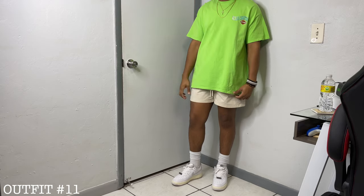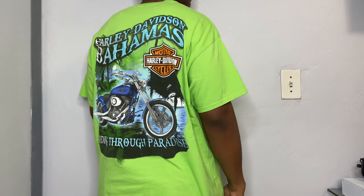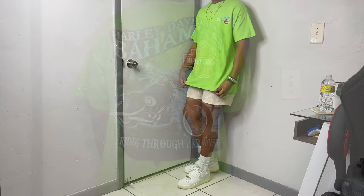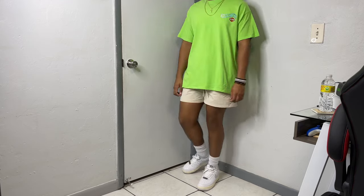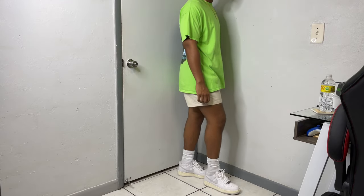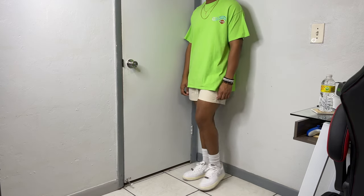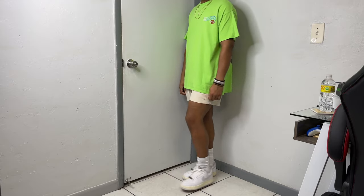Sticking with the bright theme for summer — I have on this electric green Harley Davidson tee. I love this tee, especially with the back graphic; it really makes the tee ten times better. Keeping it simple on the bottom with nylon shorts in this cream colorway from Urban Outfitters — a good option for this summer. Ending it all with the toe-free Air Force Ones; I feel like there wasn't a better option.